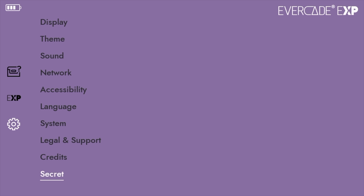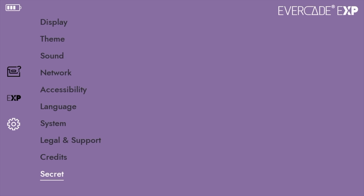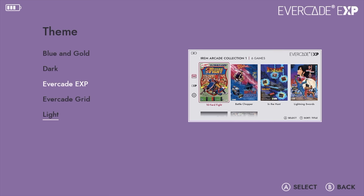From the settings we've got credits, legal and support, system, language, accessibility, network, sound, theme, and display. Starting with theme, we can change the overall theme of the handheld. We've got a couple to choose from: blue and gold, dark, Evercade EXP — which is my favorite right now — Evercade Grid, and light.